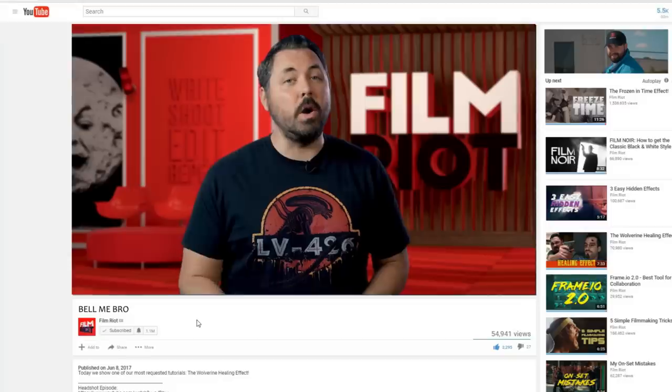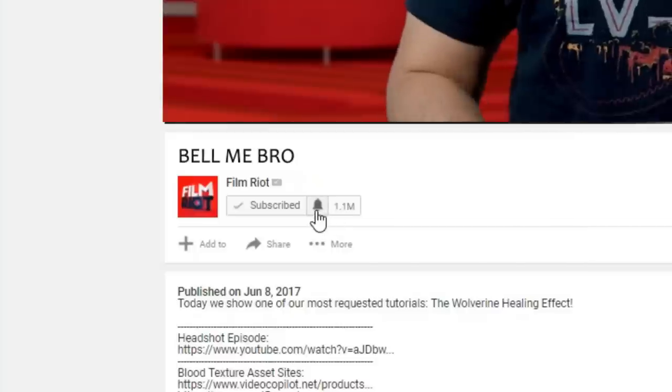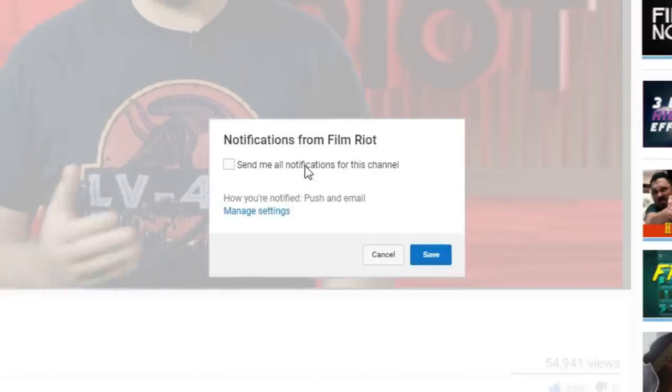As always, links to all of this can be found in the notes below. If you aren't subscribed, consider doing that, and make sure you hit the bell so you can be notified when we put up new stuff.